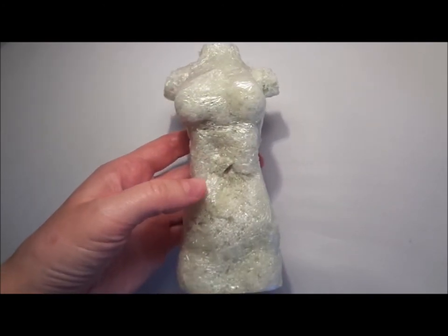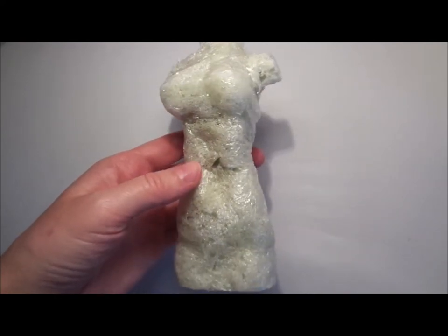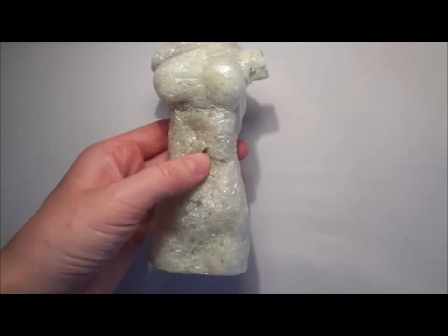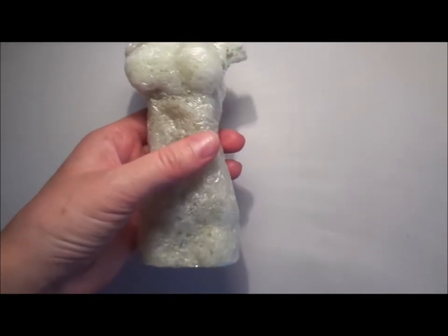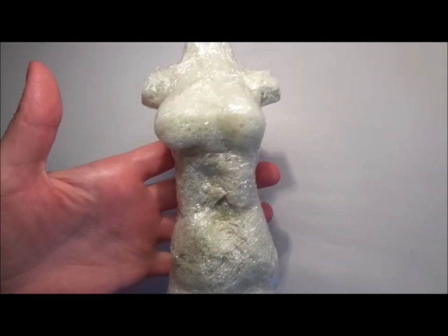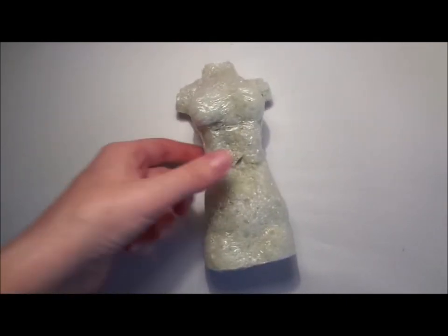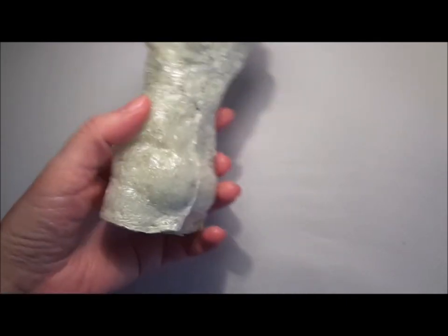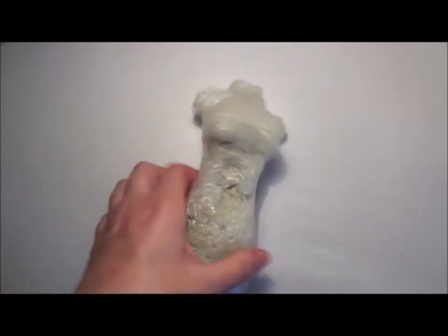Don't make the same mistake as I did — I didn't really wait long enough for it to harden, so I got a bit of a dent, but I will remedy this. That's not a problem. Compared to the plaster of paris, this dummy is extremely light. It's quite hard and resistant to breakages.